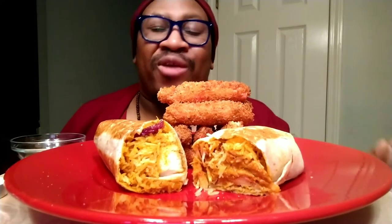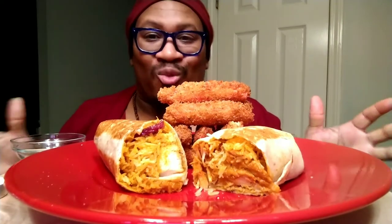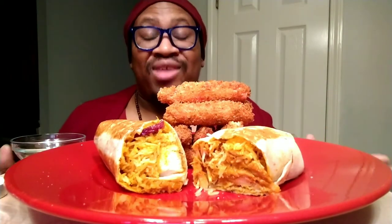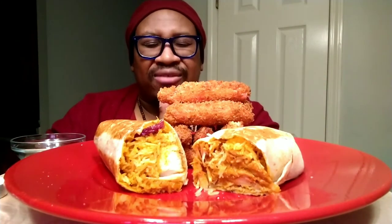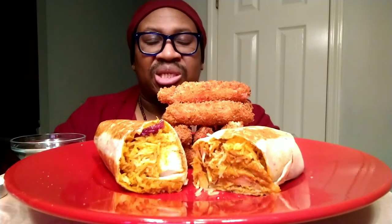Hello everybody. Thank you so much for joining me back here for another Frederick Cooks International Soul Food. And today we are here with Indian burritos and deep fried snow crab legs. So before I even get started, I got to say my grace. Well, thank you for this food that I'm about to receive, the nourishment of my body. Thank you for provision in Jesus name. Amen.